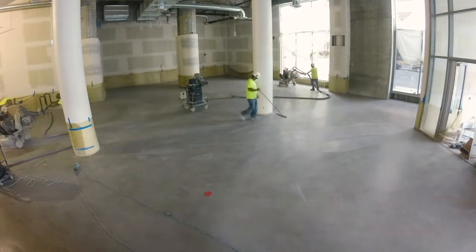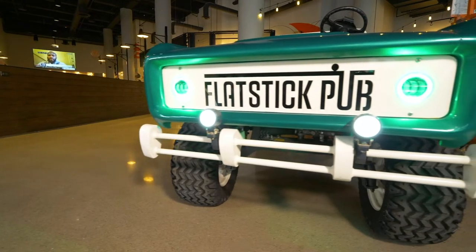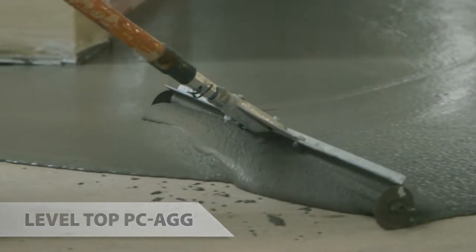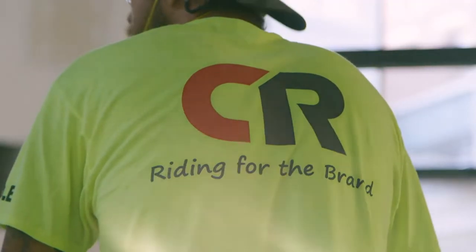In industrial TI applications, we can potentially turn a product over to our customers in a three-to-five day period. Where we're sitting right now is called the Flat Stick Pub in downtown Spokane. On this project specifically, we had two days of preparation, and in one day we were able to pour an entire 7,000 square feet — a brand new floor from start to finish in five hours.